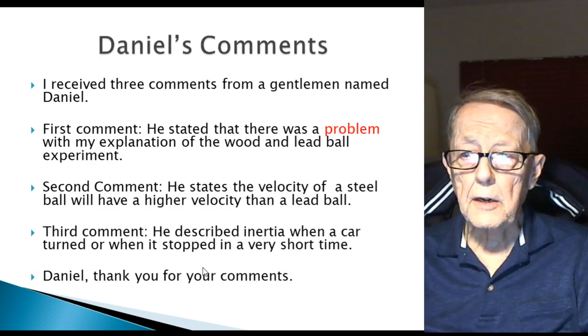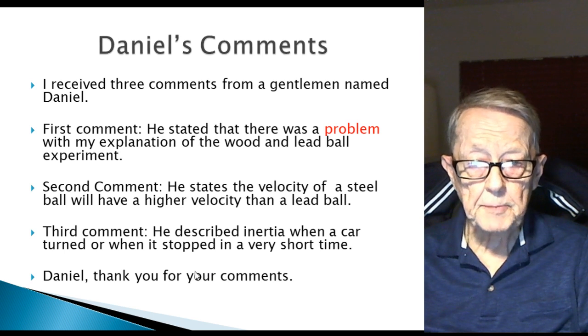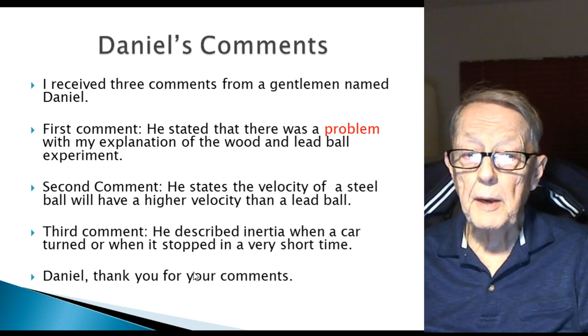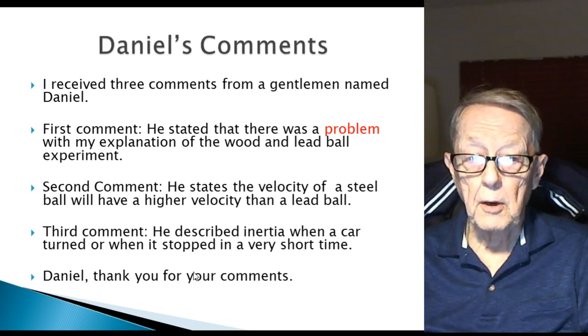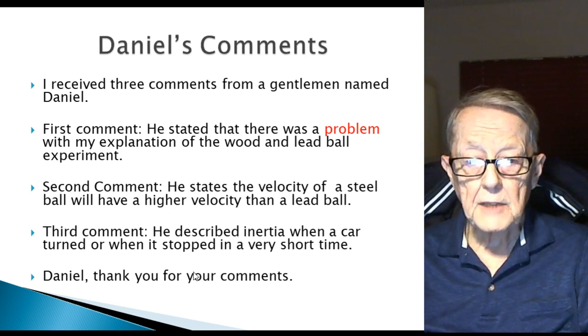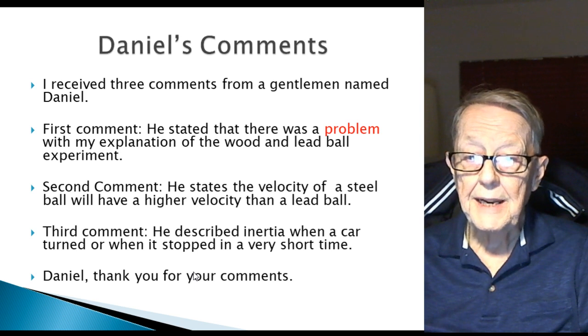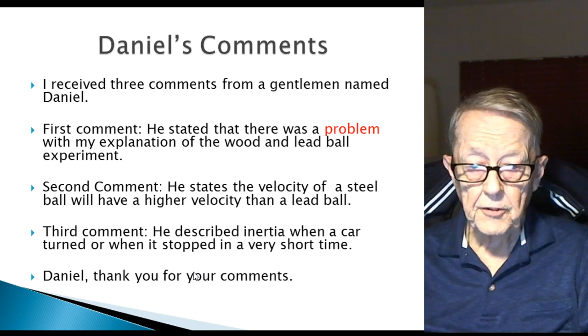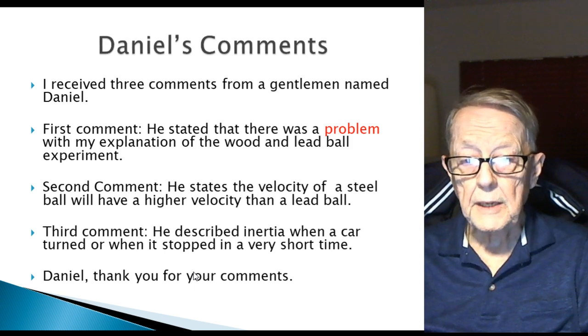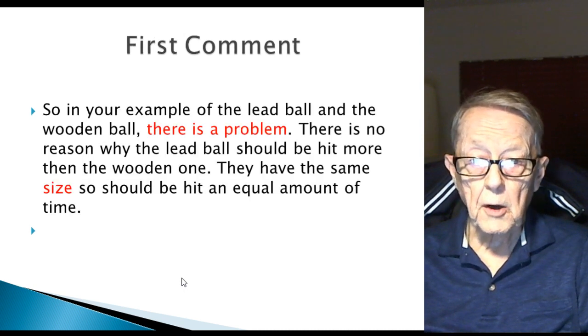These are Daniel's comments — I received three of them from him. The first comment is that he stated there was a problem with my explanation of the wood and lead ball experiment. Second, he states that the velocity of a steel ball will be higher than a lead ball. And his third comment described inertia when a car turned or stopped in a very short period of time. I want to thank Daniel for his comments — let's talk about these.